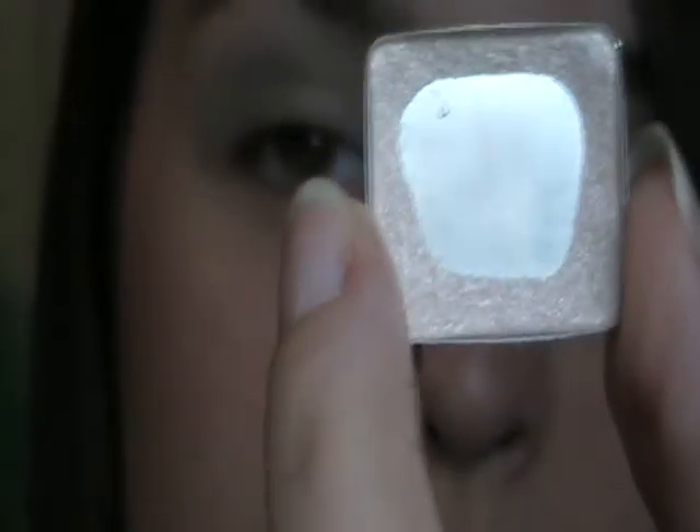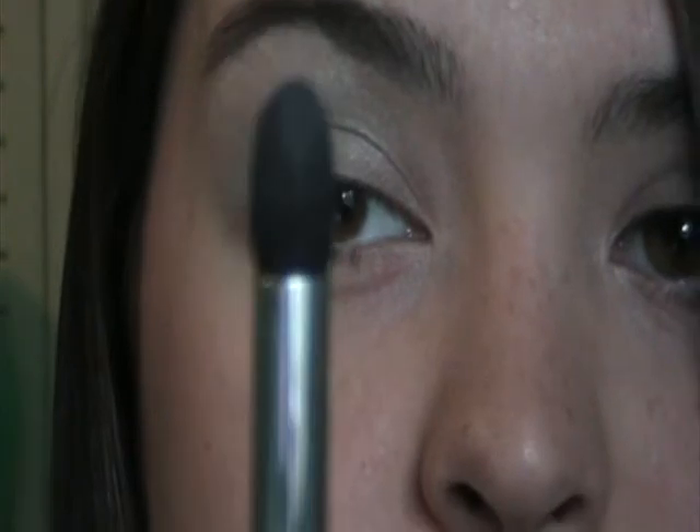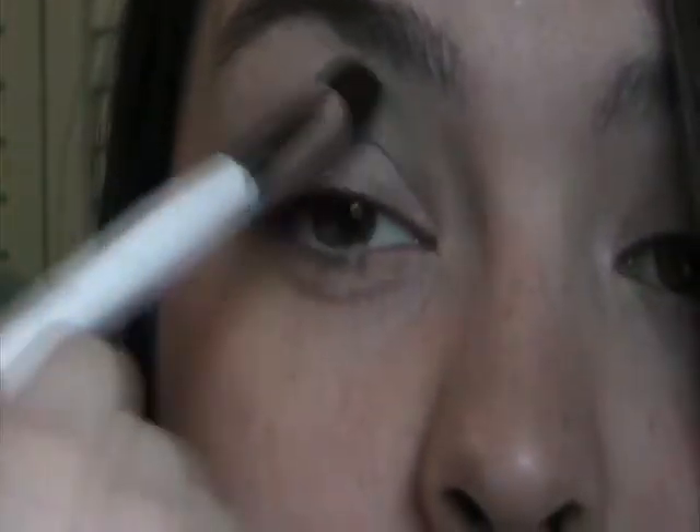You can do this with a brush as well. I just haven't found one that works well with this consistency of eyeshadow, so my fingers just work fine. Now I'm going to go back over the white, which is the Arbonne Satin, and just add a little bit more. Then I'm taking my Sonia Kashuk Large Crease Brush and just going to blend this all together, just want to make sure it's even.